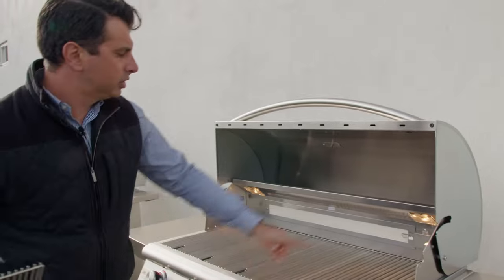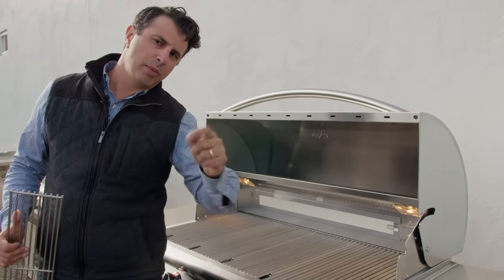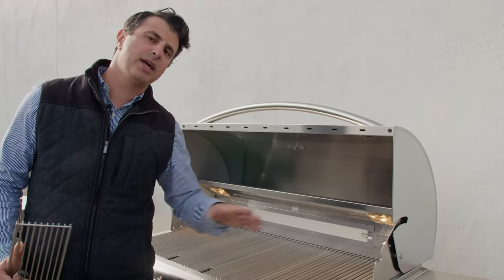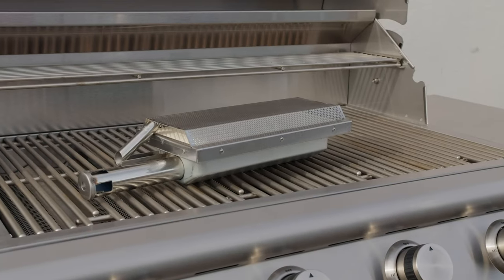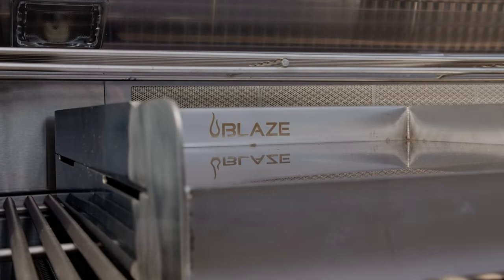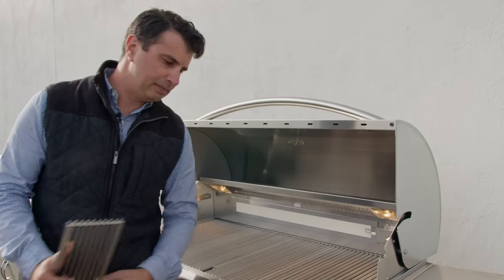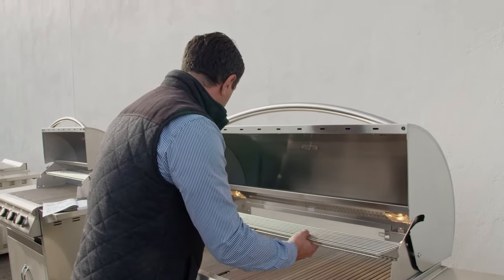Behind that, you're going to notice there's a burner here for a rotisserie. The unit does not come with a rotisserie — if it's something you think you're going to use, you buy it as an accessory. That's how Blaze really keeps the price point lower than all their competitors. If it's something you're going to use, you buy it as an accessory, and the accessories are not overpriced. So from the factory, you have it there and you can decide to use it or not.